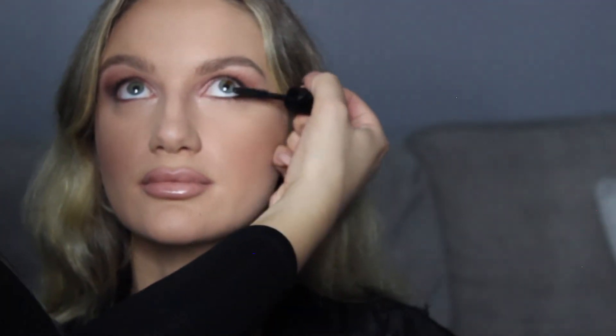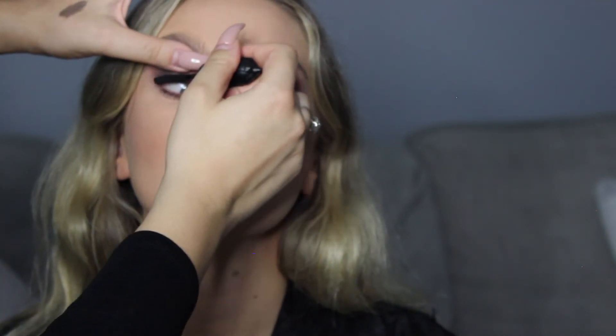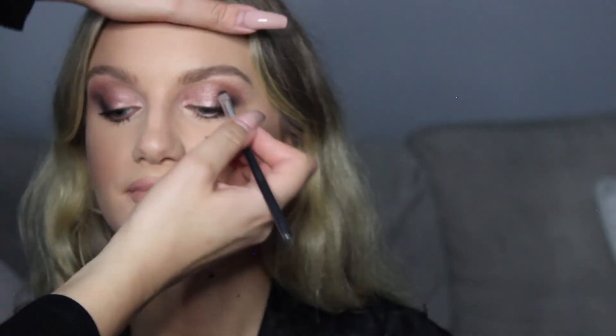Then we're doing mascara — this is the Benefit Bad Gal mascara. First have the client look up and do the bottom lashes, because it just blends the whole look. Then do the top by having them look at the floor, and I kind of pull up the lid a little to see what I'm doing — that way you have a little bit more control. Then I'm grabbing a small flat brush or pencil brush and going in with Carbon or a black shadow, smudging it along the lash line. It's going to make the lashes look fuller and go with that smoky look. It's also really good if your client has lash extensions and can't use anything oil-based — this is super easy and nice to do.